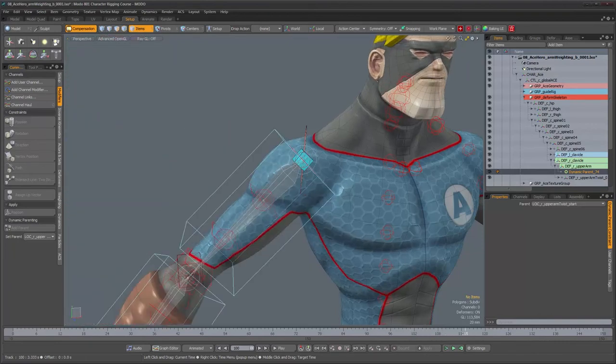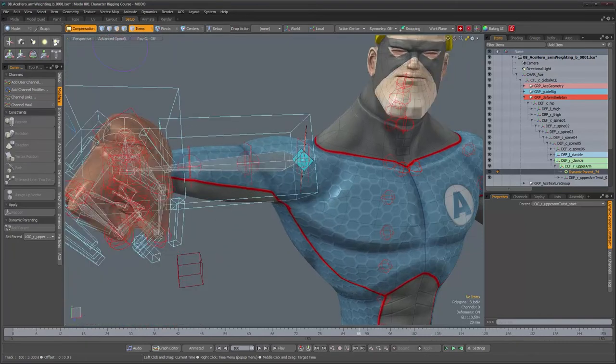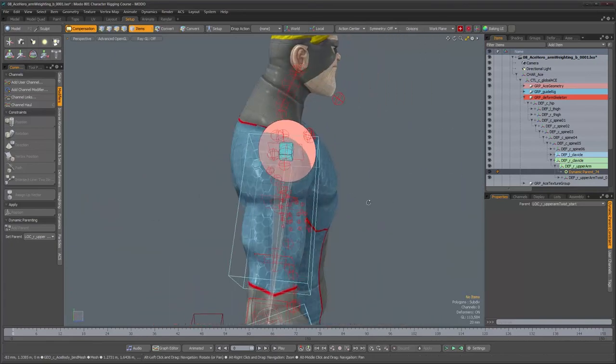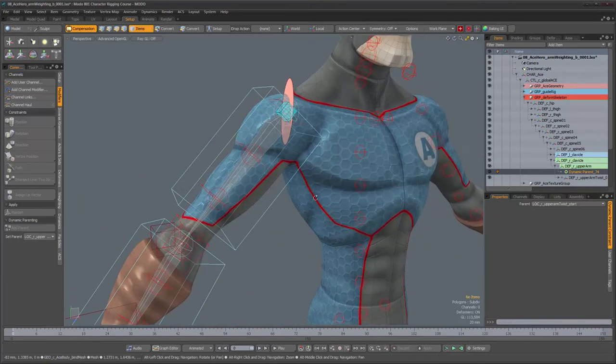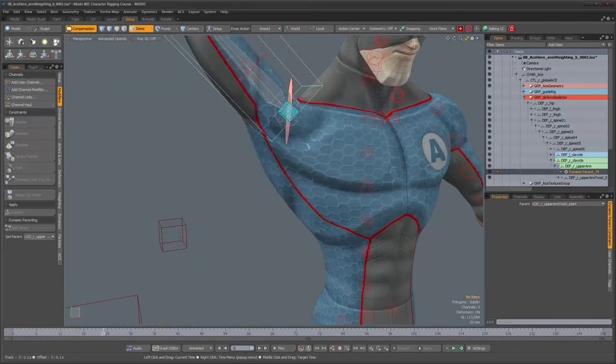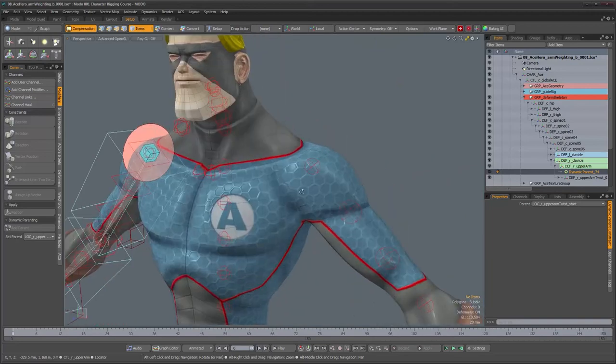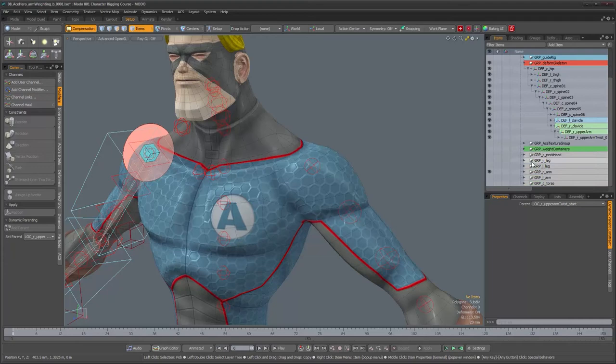The reason I'll leave it until after deformations are done is that having a deforming mesh gives us a lot more accurate visual feedback on what's going on with the rig. The only thing I'm going to do for now is fix the same issue on the other side if the problem is also present there, so let's unhide the left arm hierarchy.